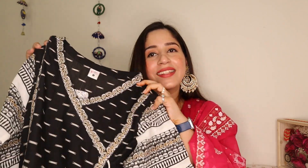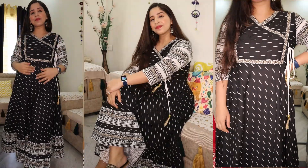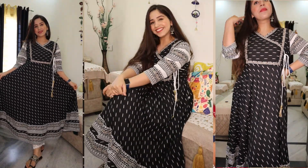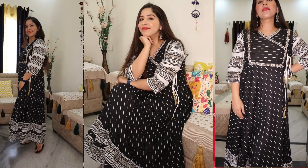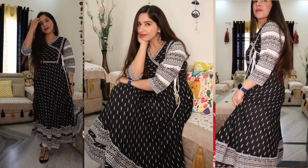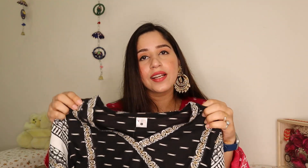So this is the very first kurti that I have bought in this haul. This is a black and white cotton kurti which is from the brand Yash Gallery. Yash Gallery has a range of kurtis and plazos and I have seen their good quality kurtis. This is a cotton angarakha style black and white kurti and you get a dori to tie at the front.